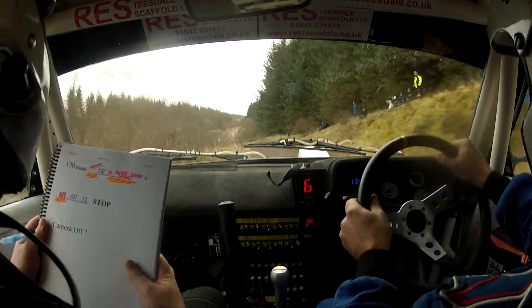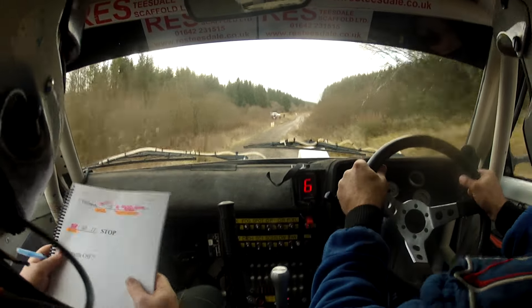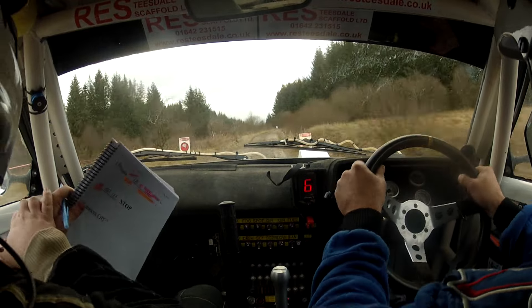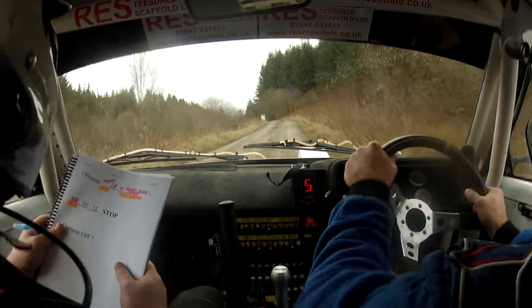130 over the finish. Go on, go on, go on, 130 over the finish. Slowing over 1 right, and along 5 left over crest. Slowing over 1 right, come right off, 5 left here over crest.